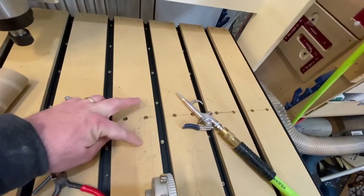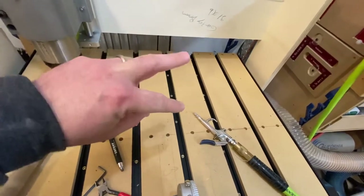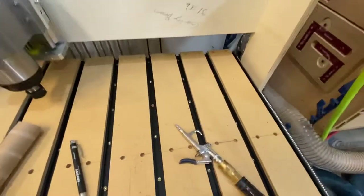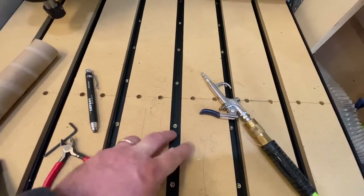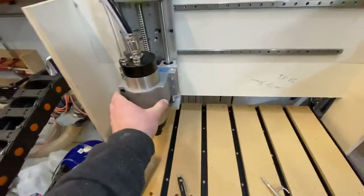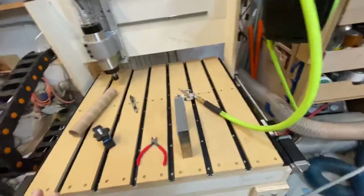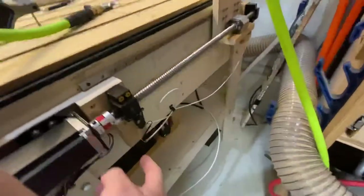I used those two reference points to tram the Y-axis of the spindle — that's why I needed the two-thousandths shim to get it perfectly level. Then I found two additional reference spots to tram the X-axis and got that perfectly level as well. I also have all my hard limit switches installed — shielded — which stop the machine from running off the track and destroying itself.